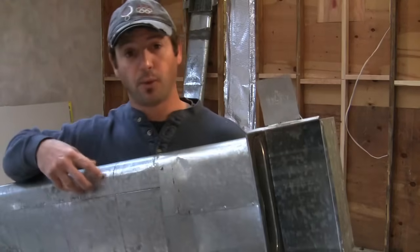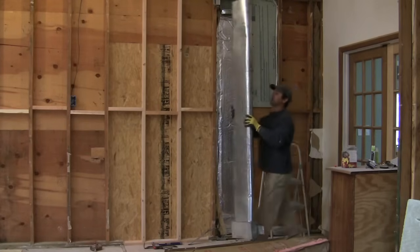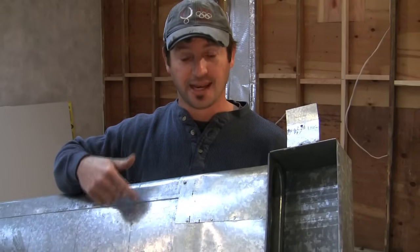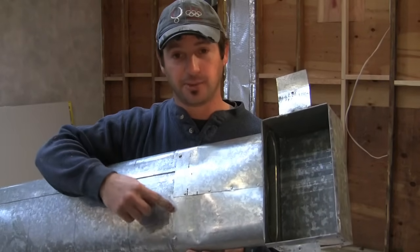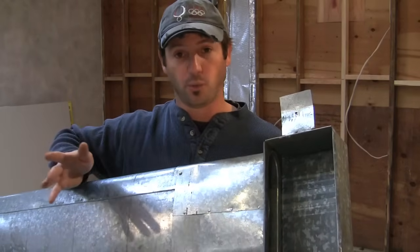I've torn out this duct out of my wall here because it's leaking air into the wall cavity. When this was put together by the HVAC installers, they didn't air seal it — I can tell because there's no tape and no mastic. There's nothing actually keeping the air, besides the sheet metal, from going anywhere it wants to.